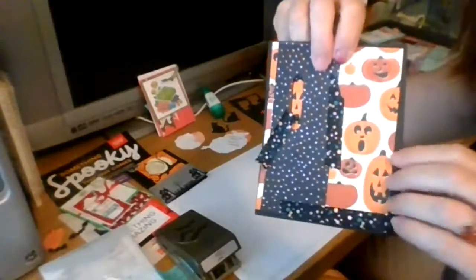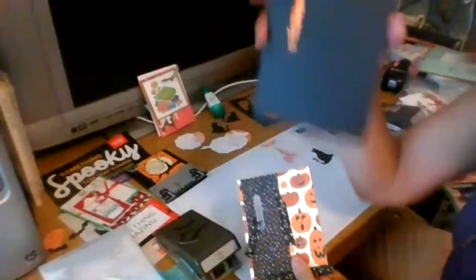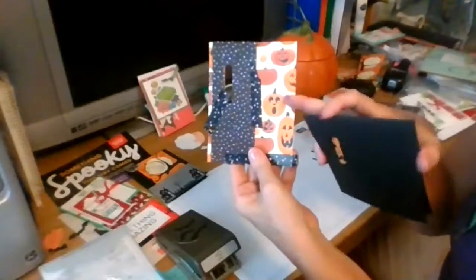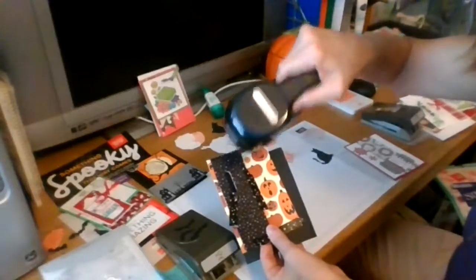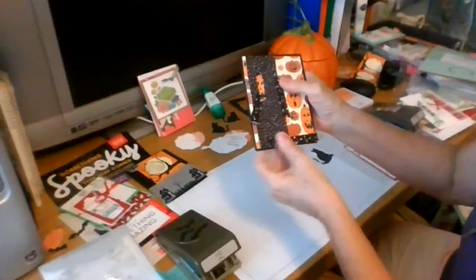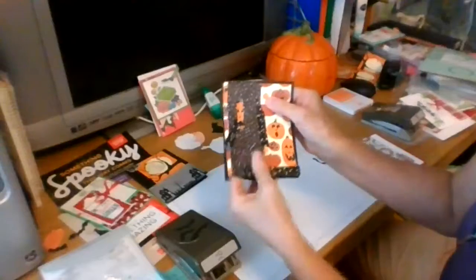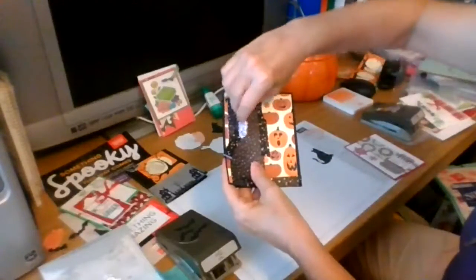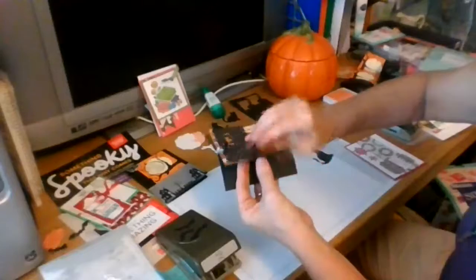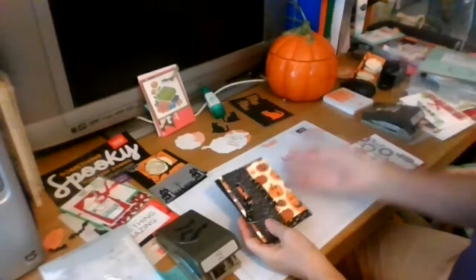I've got my black card stock - Basic Black - and the designer series paper from last year punched with my Stampin' Up punch. I made that hole cut, and I'm not sure if I'm going to put a pumpkin in there, put the butterfly in there, or put a cat in there so that when I open it up I'll have my sentiment - or maybe I should put a cat in there.